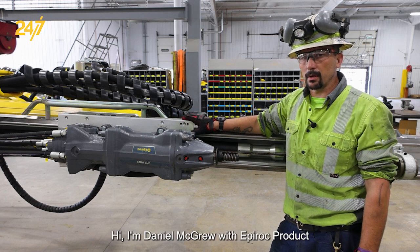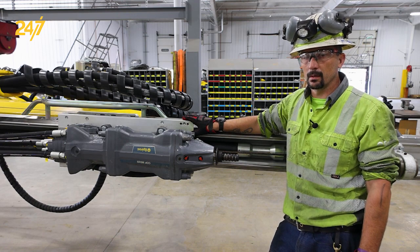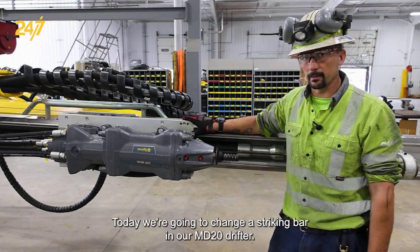Hi, I'm Daniel McGrew with Epiroc product support for the underground rock excavation division. Today we're going to change the striking bar in our MD20 drifter.